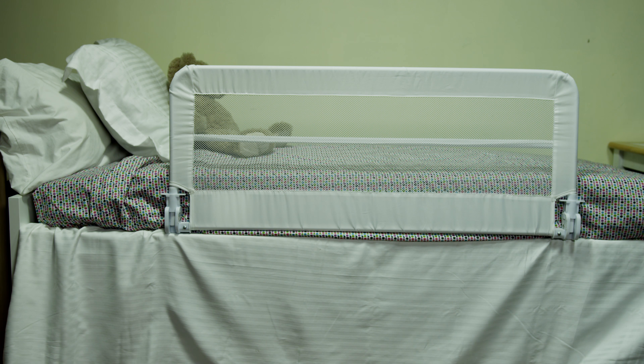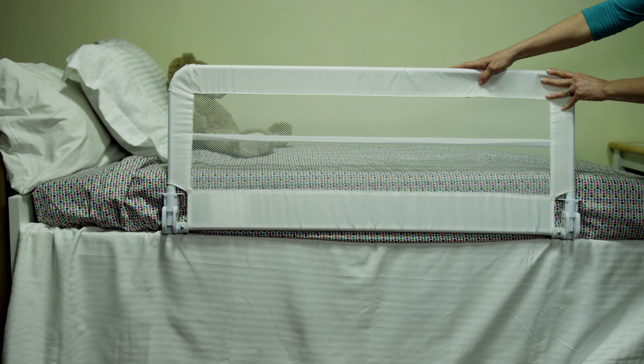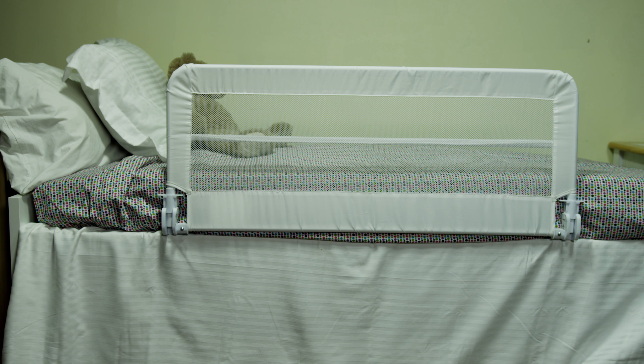To open, release the lock by lifting both tabs simultaneously on the bed rail brackets, then lower the bed rail side down. To close, lift the bed rail side until it lines up against the mattress and the two tabs click and lock into position. It's as easy as that.